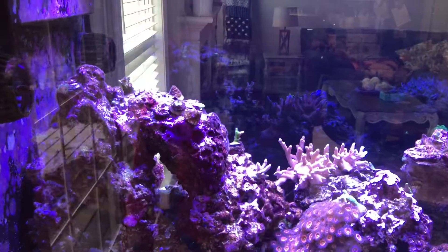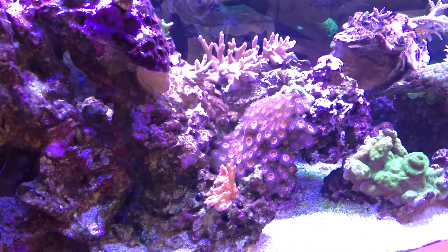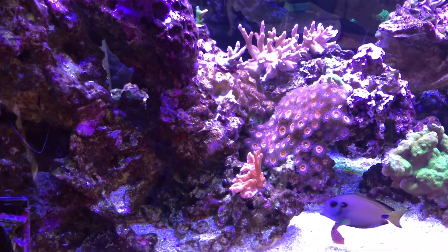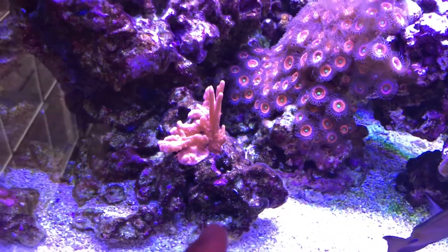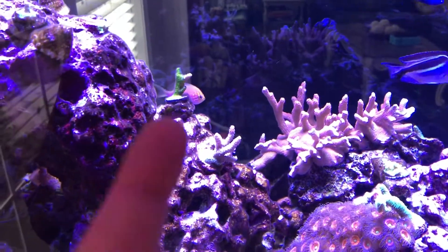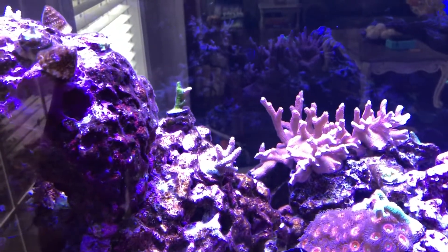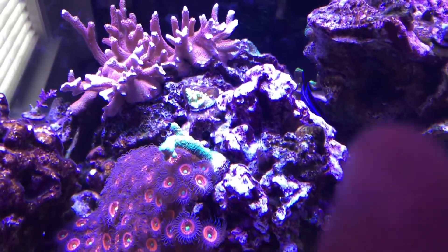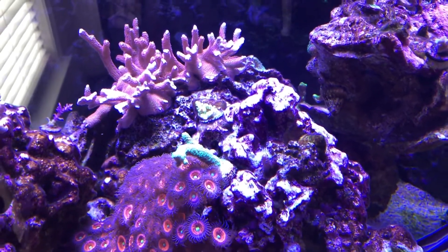Sorry about the glare — I don't have a gimbal and need to invest in one. I'll walk you through some of the corals and show you growth. My setosa in particular is growing very well but slowly dying all the way up, leaving just little tips — really frustrating. This green slimer was doing well too but is starting to slowly recede.